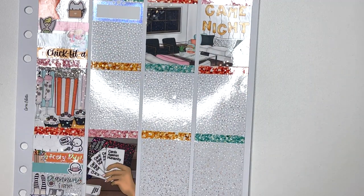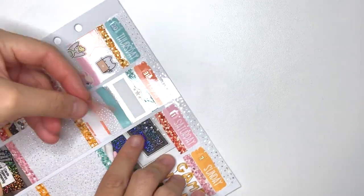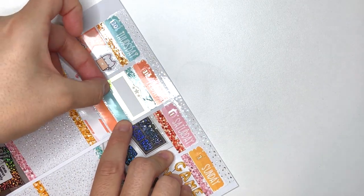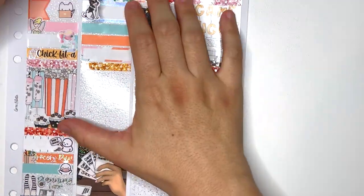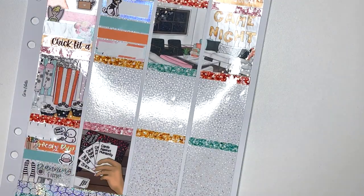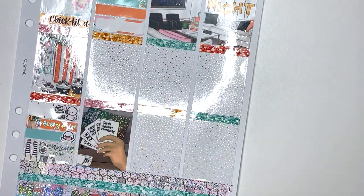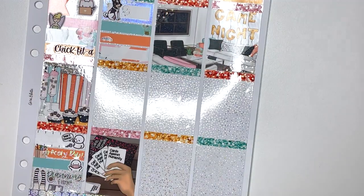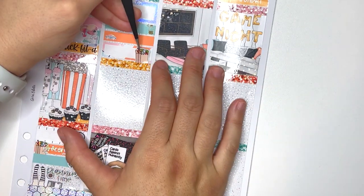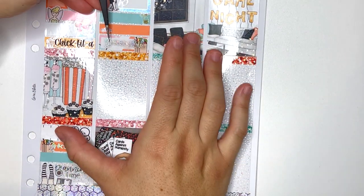What is my all-time favorite spread I've ever done? Probably for aesthetic purposes, the Little Mermaid spread I did from Glam Planner in my 2021 planner in the beginning of June — or also in June my Disney World spread, because that spread just came out fantastic.